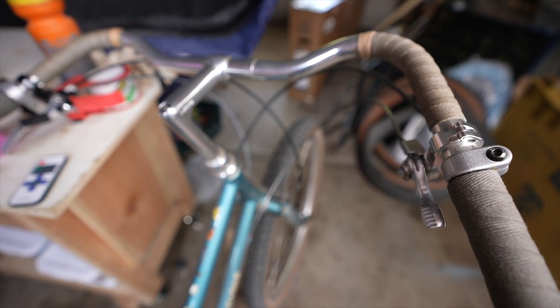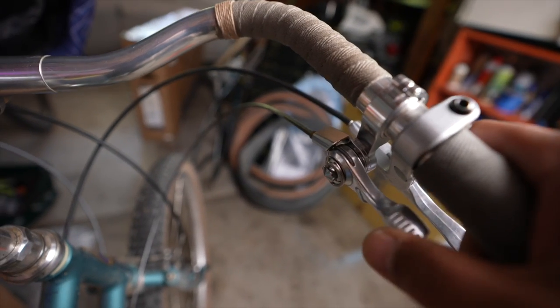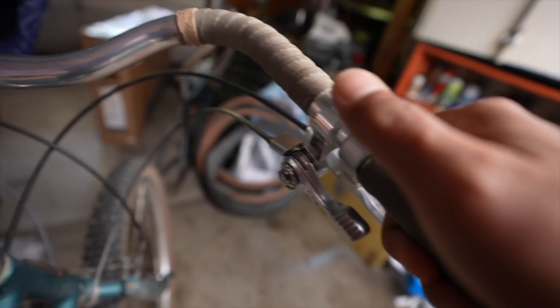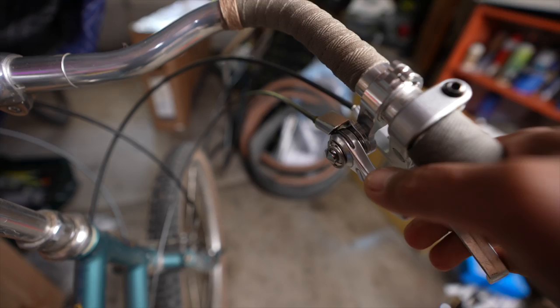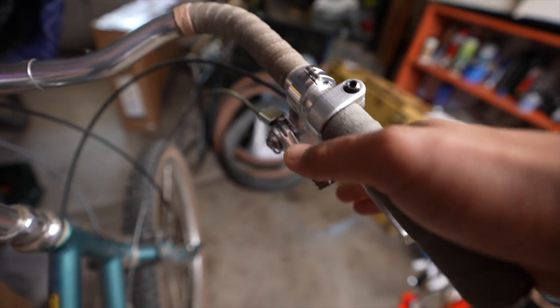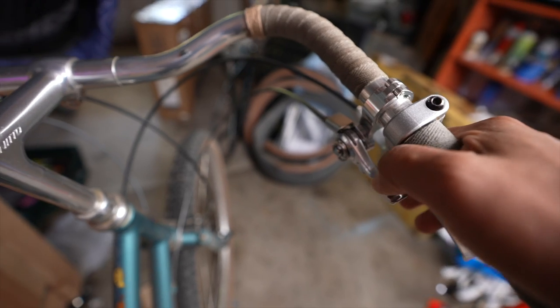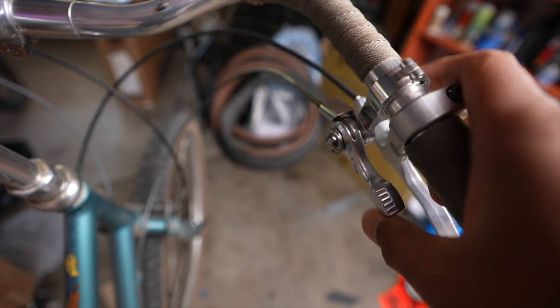This is the Rivendell Susie Longbolt. This method of setting up the shifter has generally been attributed to Rivendell. What it does is instead of having the thumb shifter up here where you're shifting across the top of the lever, it places the shifter here in a really natural position with your hand. Your hand is on the brake and on the shifter at the same time. One nice thing about this setup is you get a lot more leverage when you're pushing it against the rear derailleur.